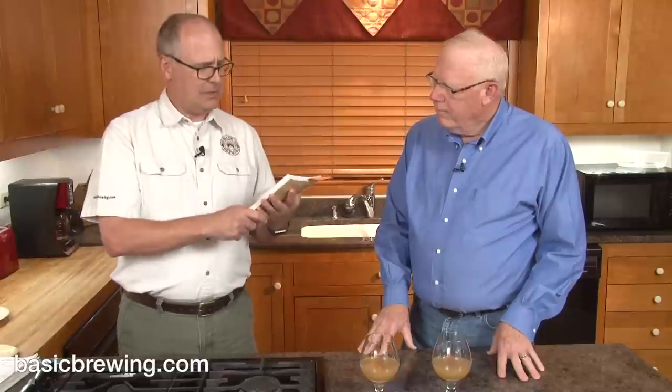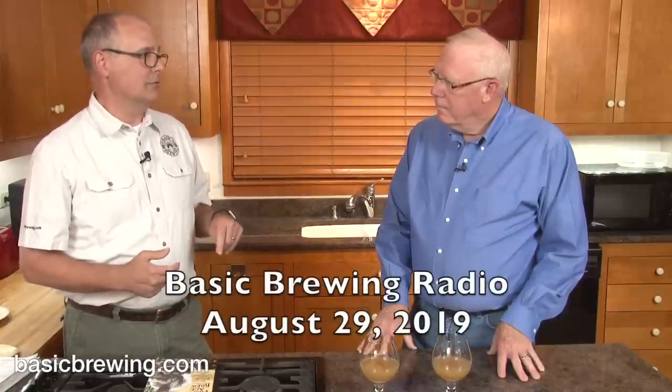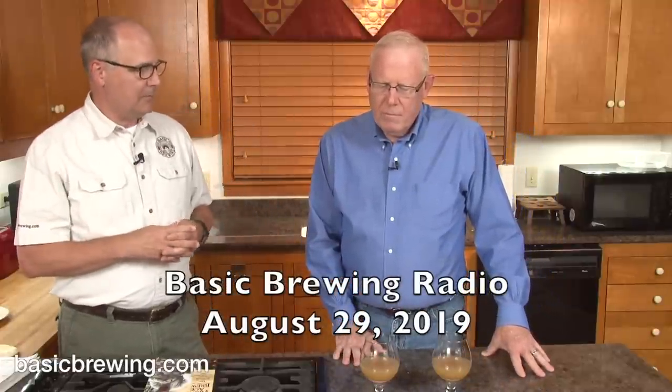I did an interview with Mika on Basic Brewing Radio recently, and it was a really interesting conversation. He gave me some advice on how to brew this very beer.